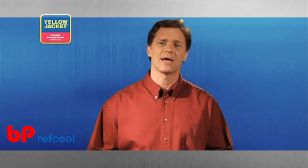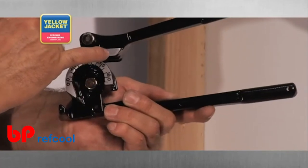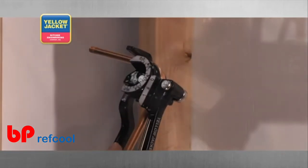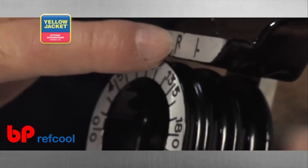If the dimension length is to the left of the zero degree mark, align the bend location mark with the L on the bending handle. Rotate the bending handle until the tube is bent to the 90 degree angle. If the dimension length is to the right of the zero degree mark, then align the bend location mark on the tube with the R on the bending handle.